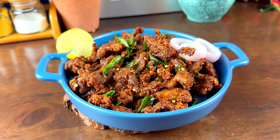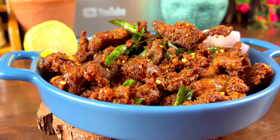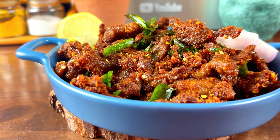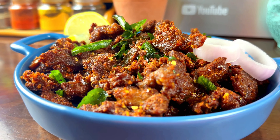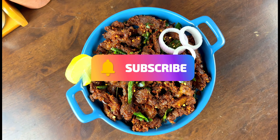And there you have it — our delicious mutton dry fry. Perfectly spicy, crispy and tender. I hope you enjoyed this quick and easy recipe. Don't forget to like, share and subscribe for more mouthwatering dishes. Happy cooking!